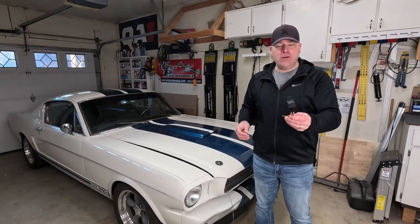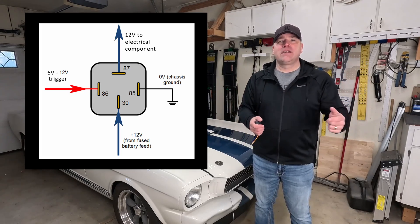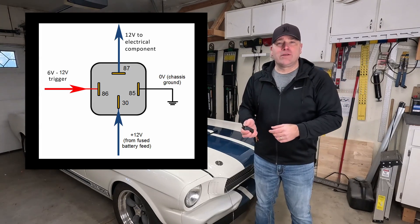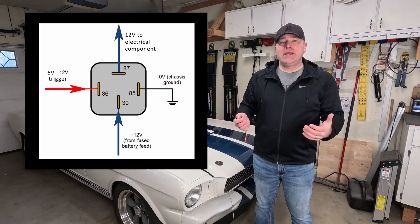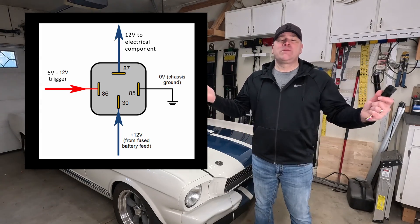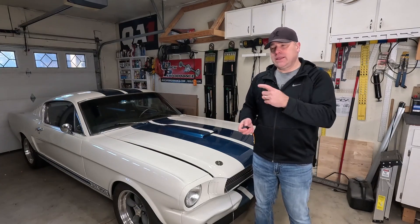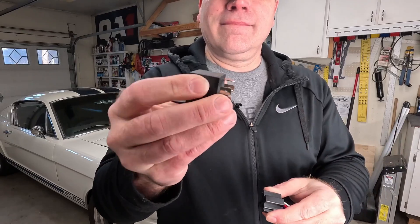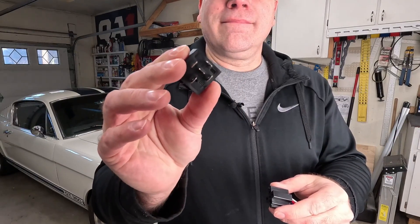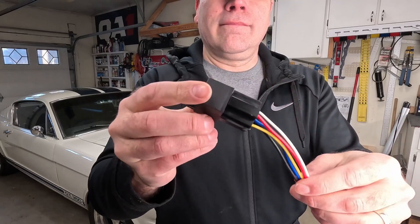Don't let these things intimidate you — they're incredibly easy to wire up. To recap: power or signal wire coming in through terminal 86, terminal 85 going to ground, power from your battery to terminal 30 with a fuse on it, and terminal 87 out to whatever you need to power. You can use switches on your dash, a thermostat like I've got on my car, or lots of other things to trigger a relay. Good luck, you've got this — we'll see you in the next one.